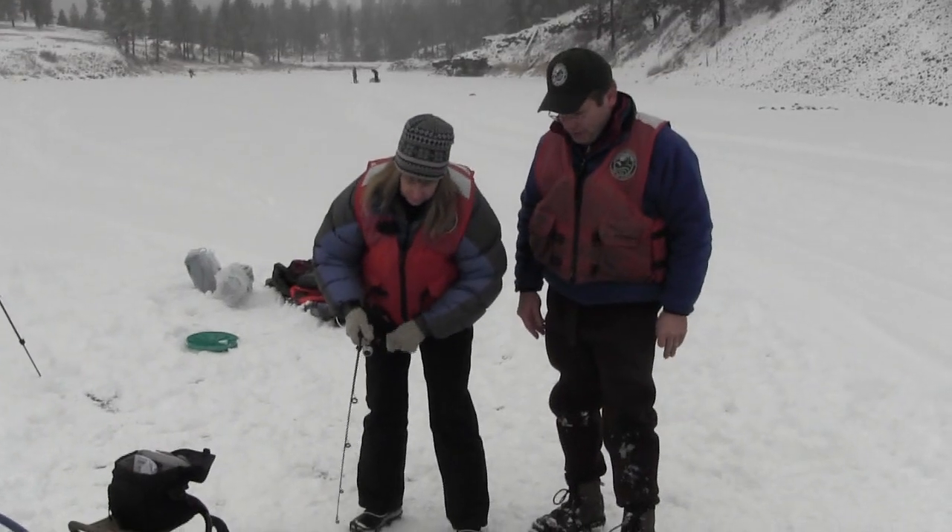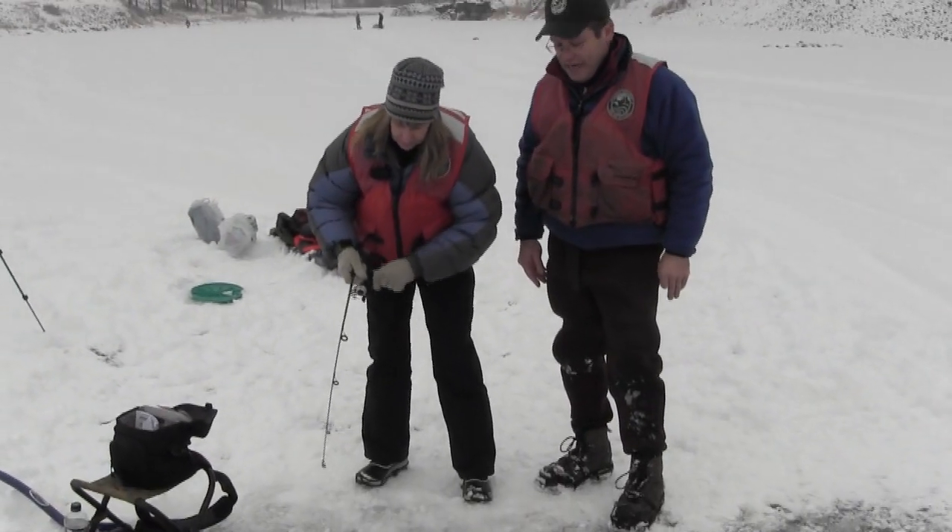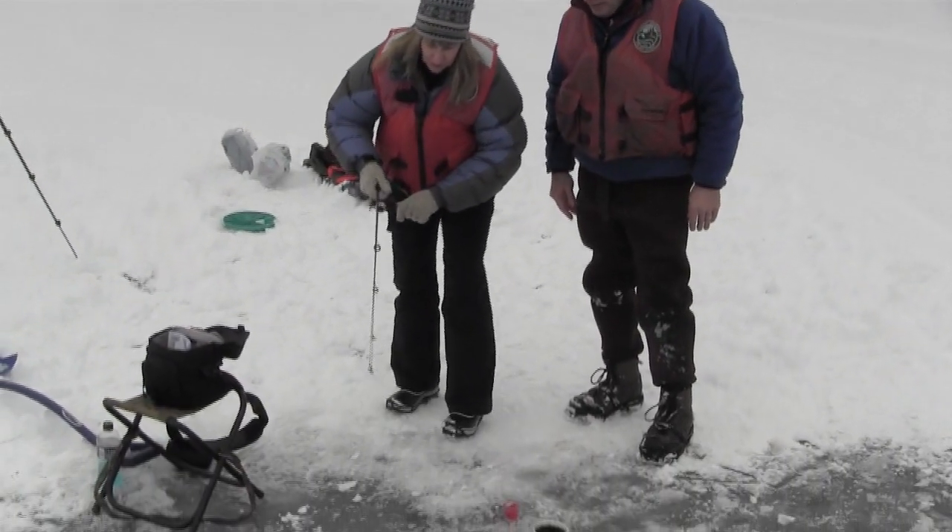Looks like Lisa's got another fish. Let's see what she has — probably a rainbow trout. It looks a little bigger. Bring it up to the ice.